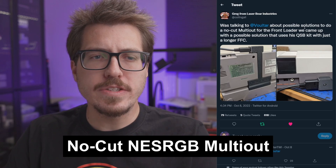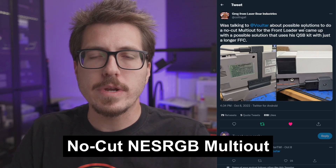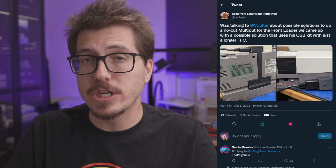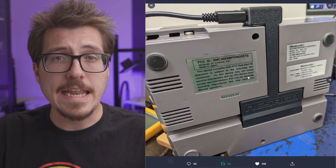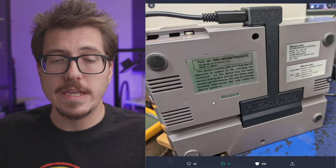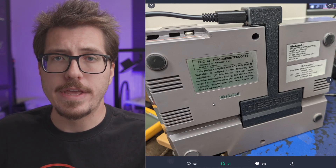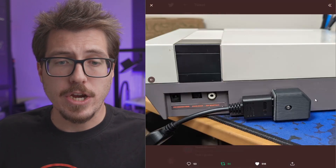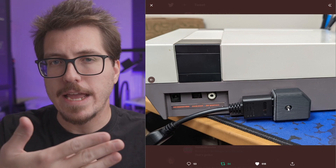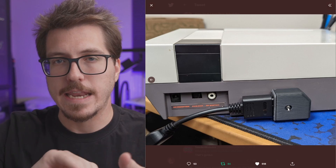Next, we have a pretty interesting post from LaserBear. It seems like LaserBear and Voltar are working together to create a no-cut version of their multi-out for the NES RGB, specifically for the NES front loader. Looking at this picture, they're trying to route the wiring for the multi-out through the expansion port and that little channel in the bottom of the NES. You'll also notice that the multi-out is coming out at a 90-degree angle instead of straight out, so cables will be more flush to the back of the NES.